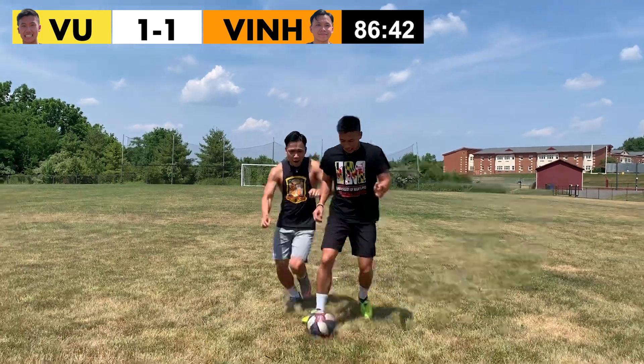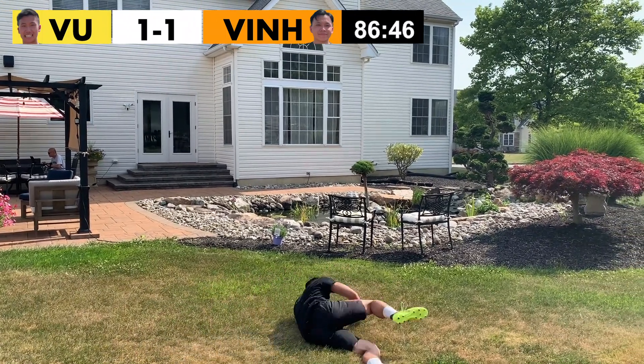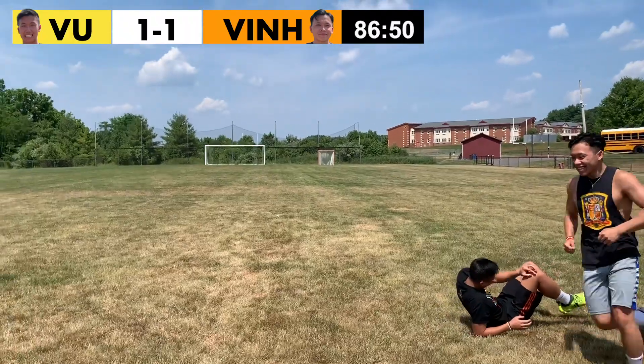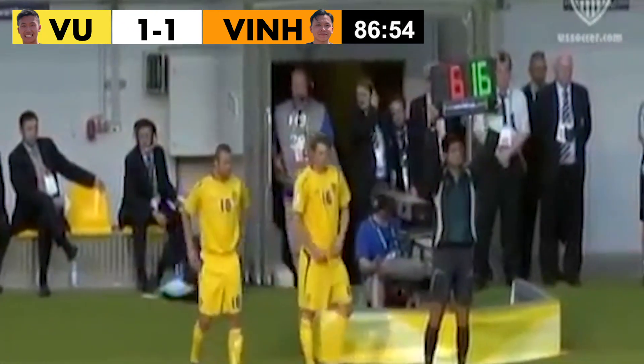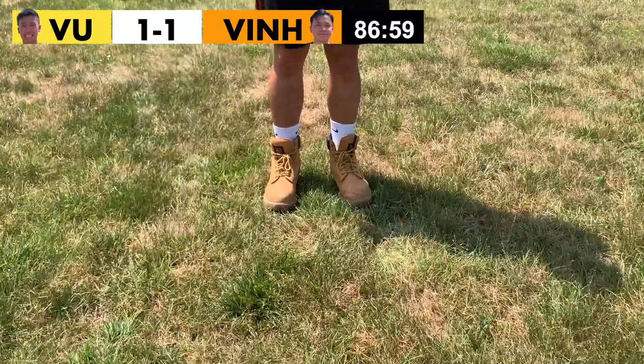Imagine the last few minutes of the game, a foul, and a free kick. Your coach calls for a sub. You look over at the bench and the sub is wearing these.